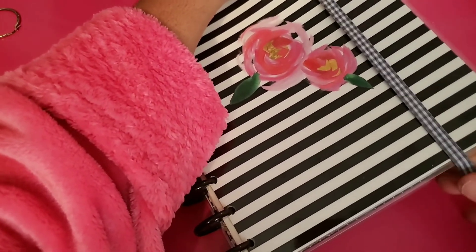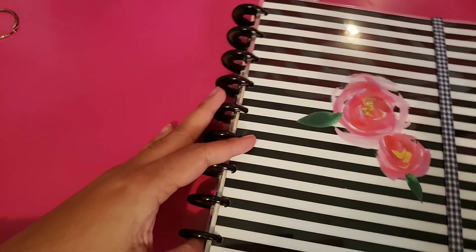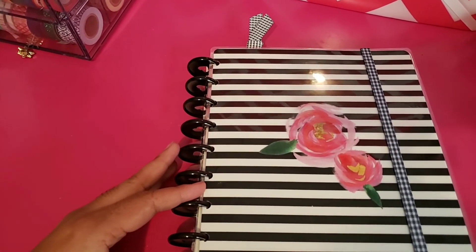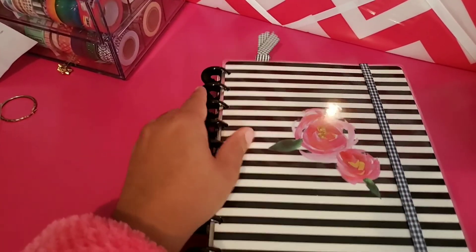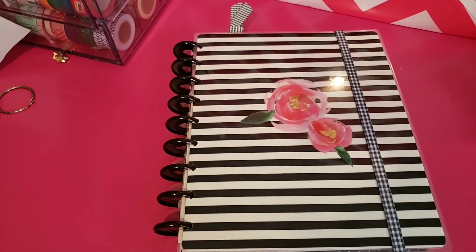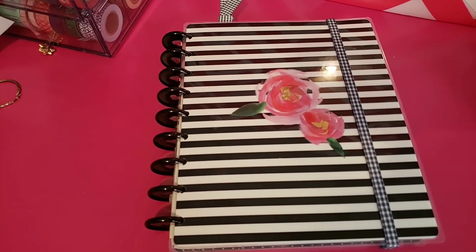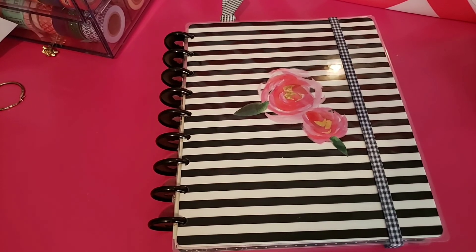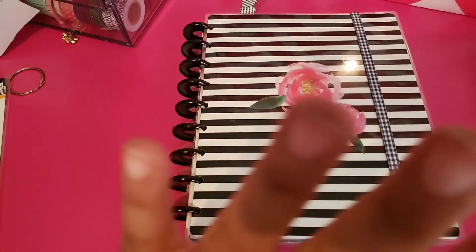I love the mix of that gingham and the black and white stripe, I think it's so pretty. So let me hold this up so you guys can see how she looks. That's how she looks with the band on it. I appreciate you guys stopping by. If you like what you see, please don't forget to subscribe, hit that thumbs up button, and hit that notification bell so you can be here when I do another video. Have a great day guys, and I will see you in my next video. Bye guys!